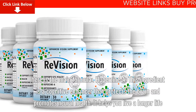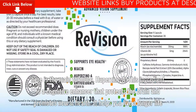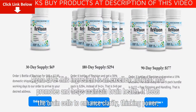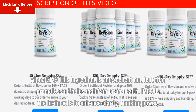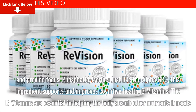Huperzine A: This ingredient is a cognitive enhancer that protects the brain and promotes neural health. It helps you live a longer life. Alpha GPC: This ingredient is an excellent nutrient that promotes and helps maintain brain health. It feeds the brain cells to enhance clarity, thinking power, and provide focus.